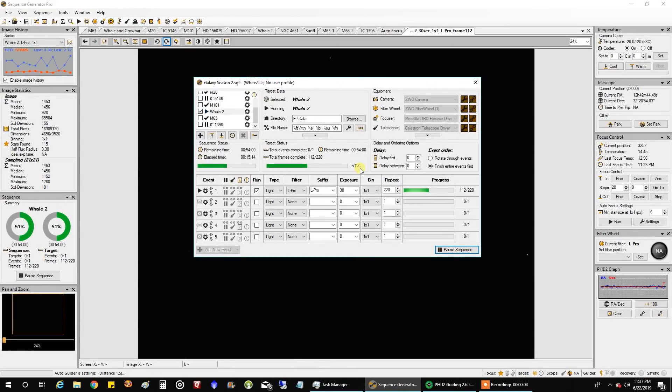Right now I am trying to finish up my Optolong L Pro data. I've already got 45 minutes each of RGB. I think I want to finish somewhere around four hours of L Pro. I've already got a bunch of L Pro data from before, so this number is inaccurate if you want to see how much I've really captured. But right now I would like to capture at least an hour's worth and just finish up the whale and crowbar.